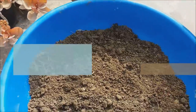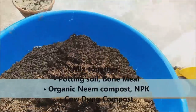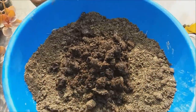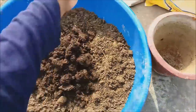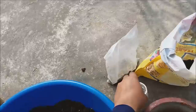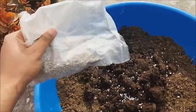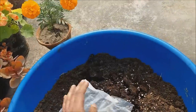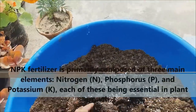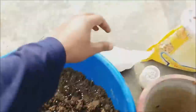We will prepare the soil — we will add a little bone meal and a little NPK: nitrogen, phosphorus, and potassium. Mix it a little bit and add it to the soil.